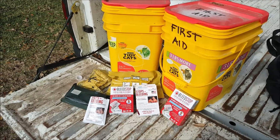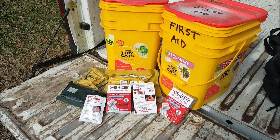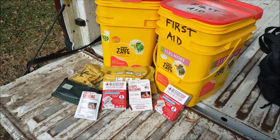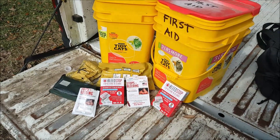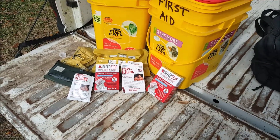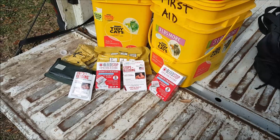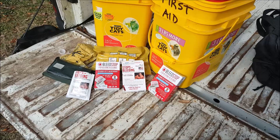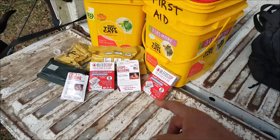Celox does something a little different — they use ground-up shrimp shell to cause the blood to clot into a kind of fake scab very quickly. The products you see here are kind of like Celox. I'm not sure if they use shrimp shell; I think they may use some sort of quartz — I'm not certain where I read that — but it's the same basic thing.